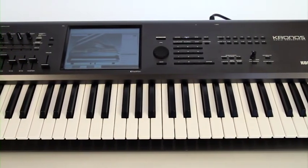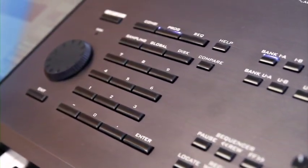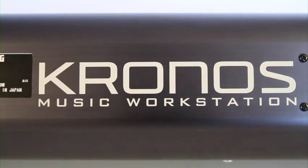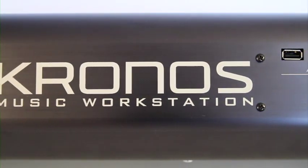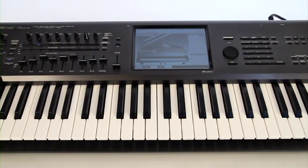Welcome. The Kronos Music Workstation is a powerful and innovative musical instrument designed for live performing musicians, for artists creating in a studio or computer-based production environment, and for musicians and sound designers seeking the ultimate synthesizer.